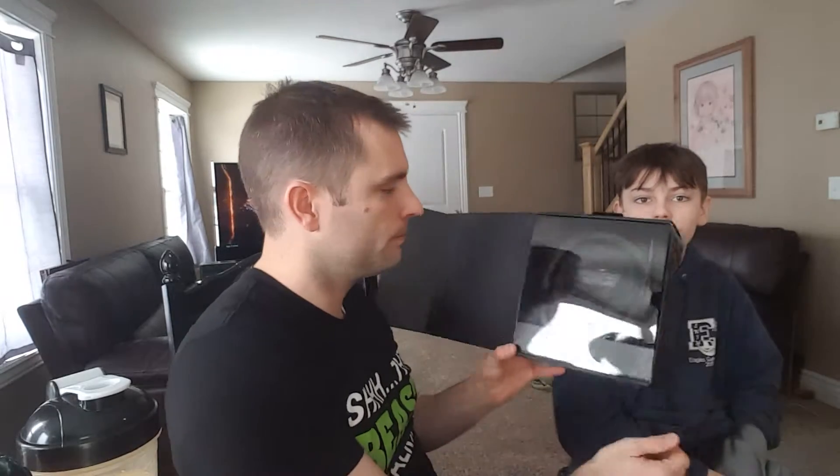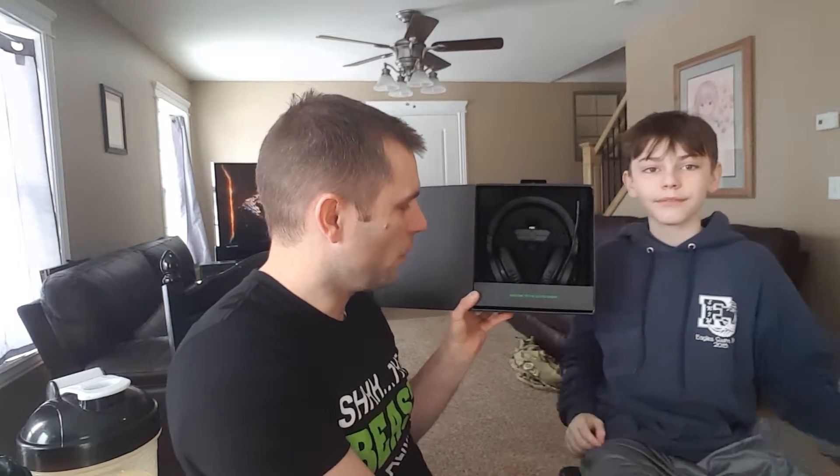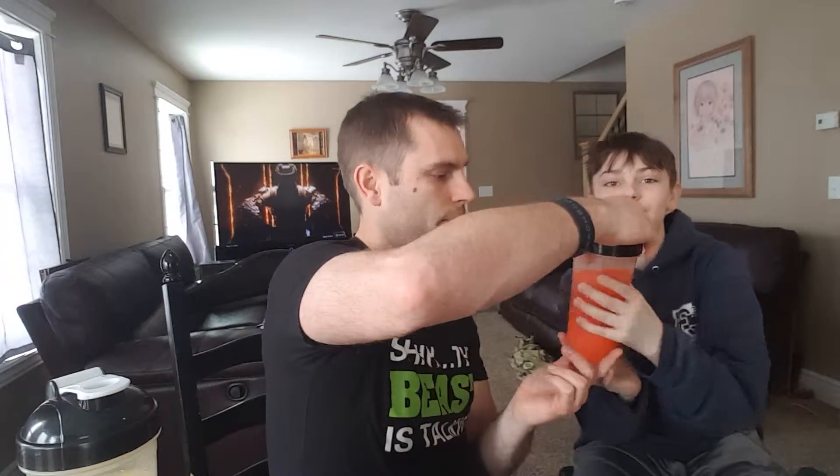We're going to unbox it now — there's the glare from the packaging. Inside it says 'welcome to the cult of Razer,' and their tagline is 'for gamers by gamers.' I definitely believe they do well in the gaming market.